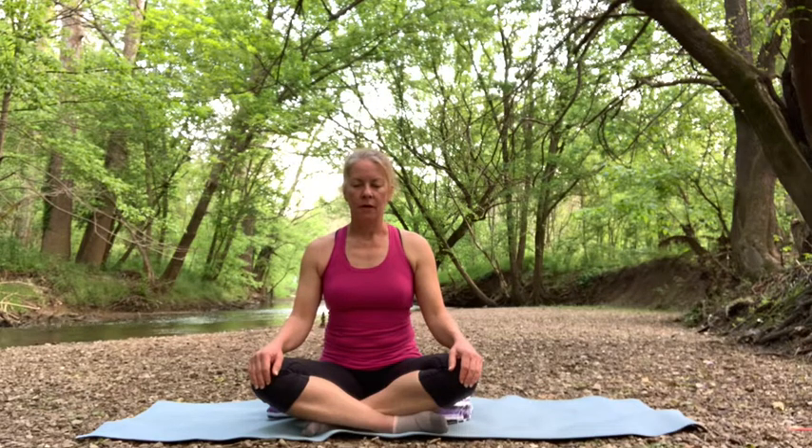Then slowly start to open your eyes and just kind of notice if anything's changed, if you feel a little bit more relaxed just through slowing down and focusing on your breath. And then we usually carry tension in our shoulders and our necks, so we're just going to kind of check in with those areas.